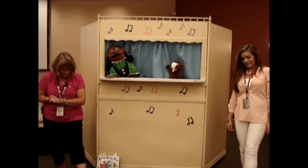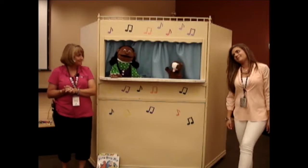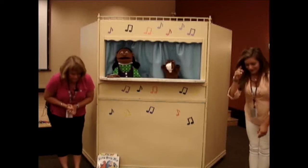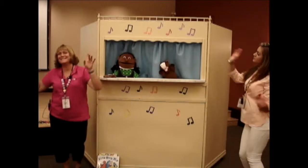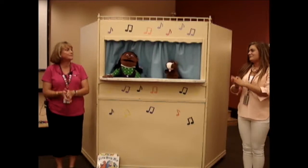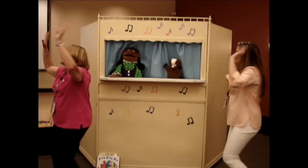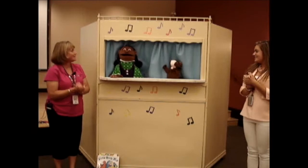You put your left leg in, you take your left leg out, you put your left leg in and you shake it all about. You do the hokey pokey and you turn yourself around — that's what it's all about. You put your head in, you put your head out, you put your head in and you shake it all about. You do the hokey pokey and you turn yourself around — that's what it's all about. You put your whole self in, you take your whole self out, you put your whole self in and you shake it all about. You do the hokey pokey and you turn yourself around — that's what it's all about. That was great!